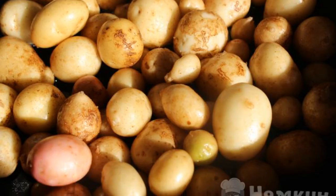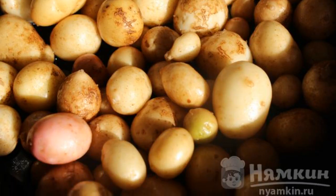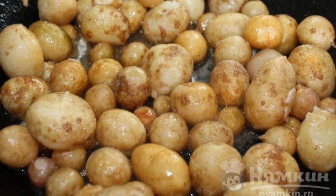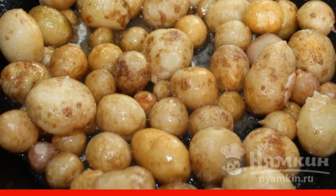I wash the fresh potatoes well. We do not peel them. Put the small potatoes in a hot frying pan and fry well on all sides, stirring frequently.